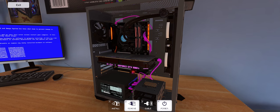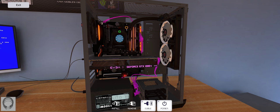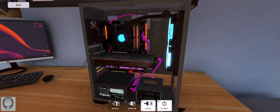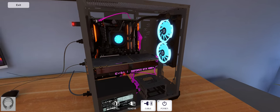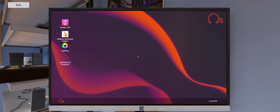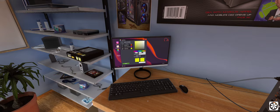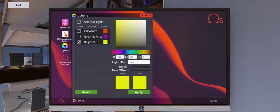We did forget something — okay, here we go. We do see some spinning. Let's check out the color options on this. Wow, that's really bright.